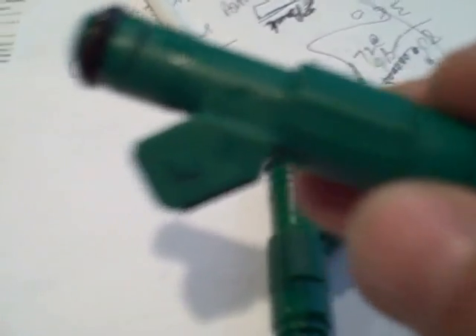This one here is a genuine Bosch, and it has the Bosch insignia on the plug. It has the Bosch part number — it's a 42 pound injector, part number 0280155968. There's a number on the other side which is the OE number for Volvo, which these are made for.